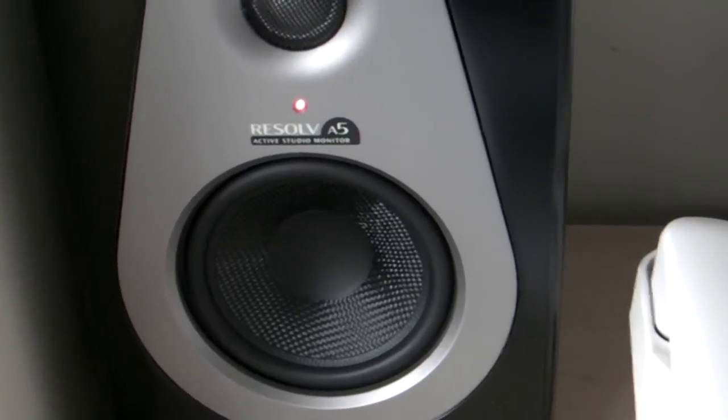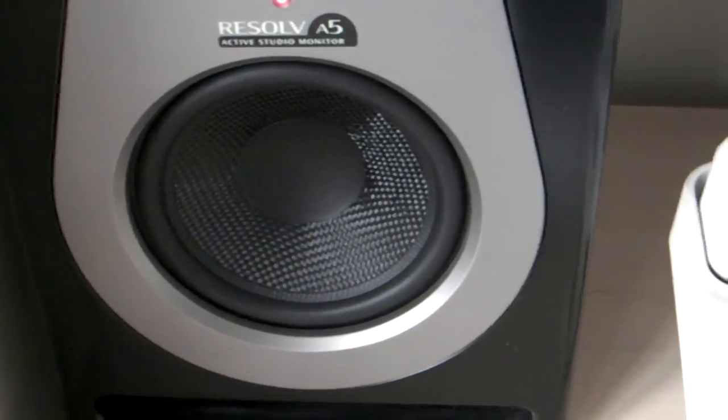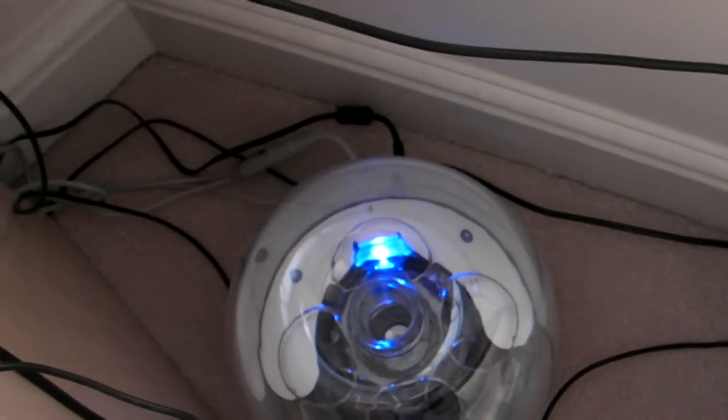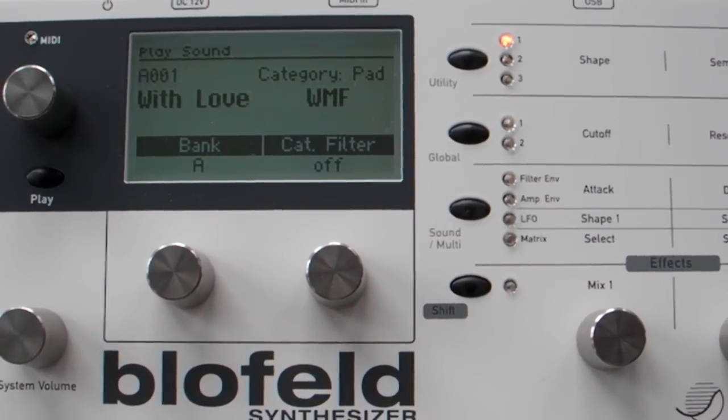As you can hear, I've got some terrible hum at the moment, so I'm not quite certain what's causing that. Something in the connecting leads — perhaps they're not shielded properly.